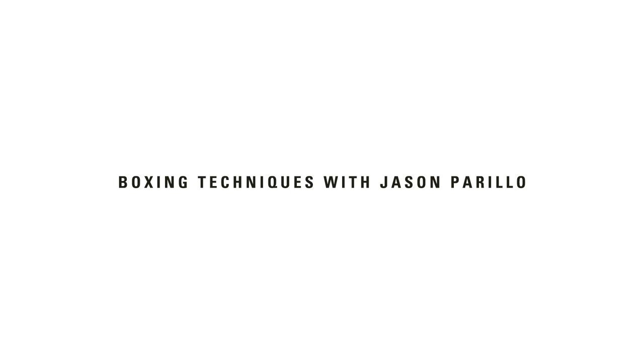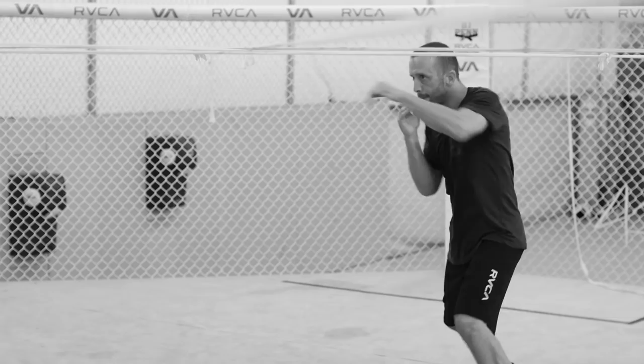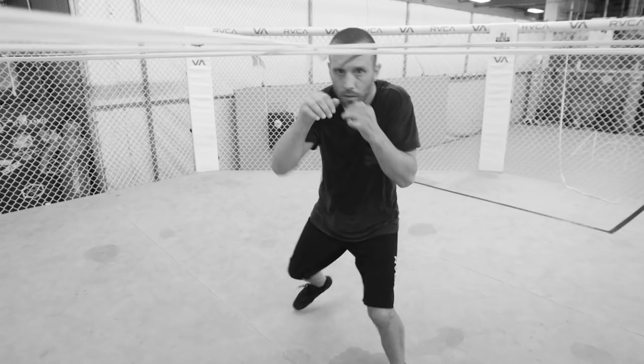The slip rope is another exercise not everybody does, but it covers all the different movements of boxing. I like working footwork on it, working different angles — not just a straight line. I hit a lot of different angles, so we can work on lateral movement, in-and-out movement, changing levels, closing the distance, creating distance — just all the basic movements of boxing.